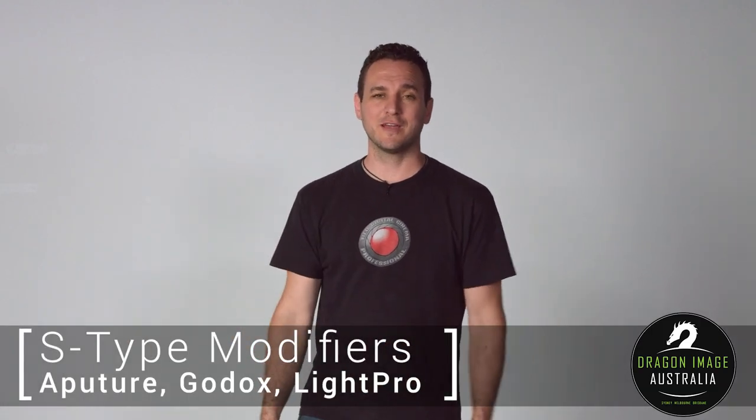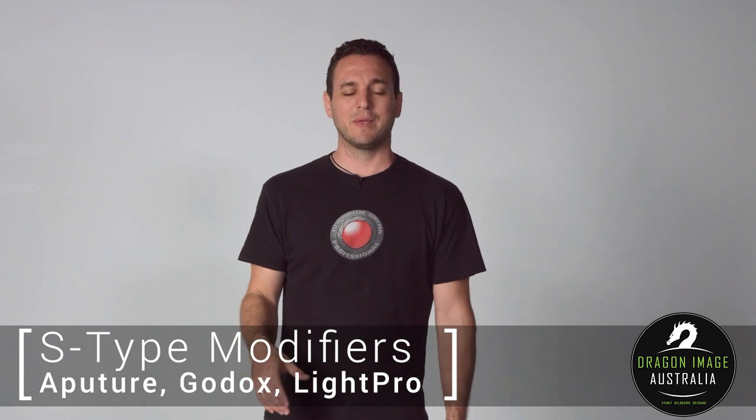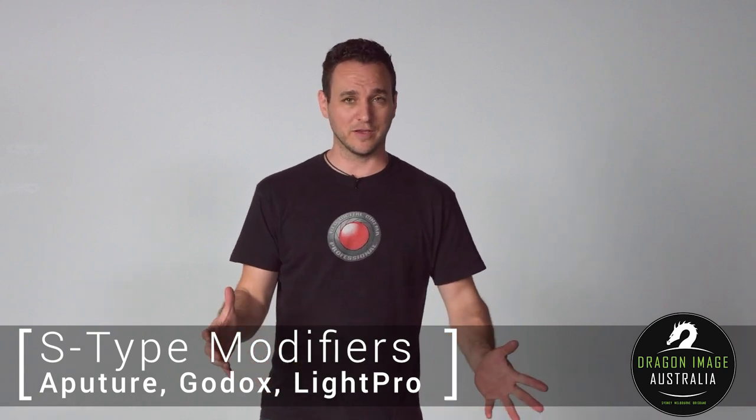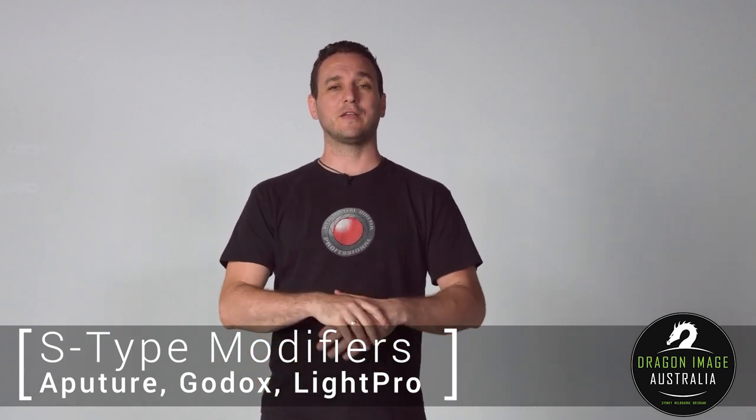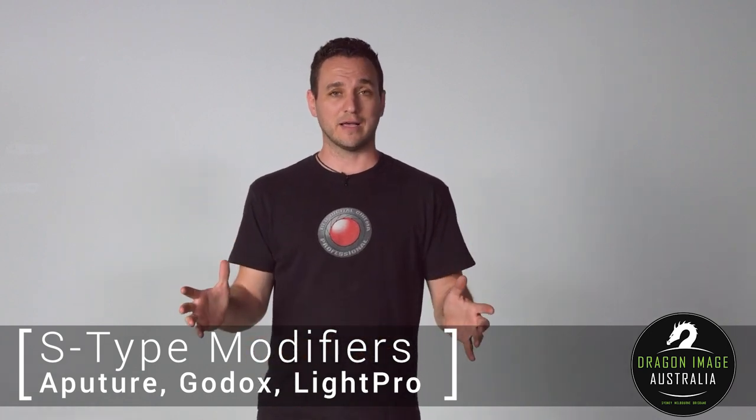Hi everyone, welcome to another Dragon Image video. Today we're here in our studio and we're doing something that we haven't done in a little while. People have been complaining that I haven't made any how-to videos and have been making a lot of videos on studio builds. So today is the day where I'm going to be covering lighting modifiers.